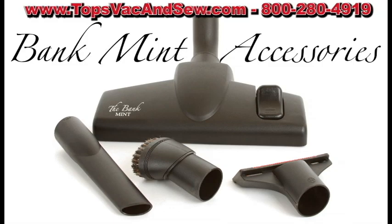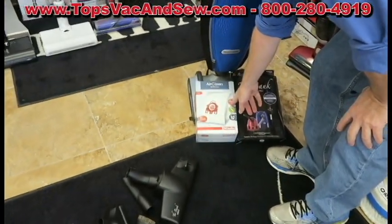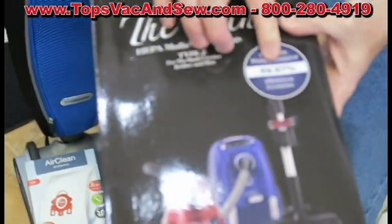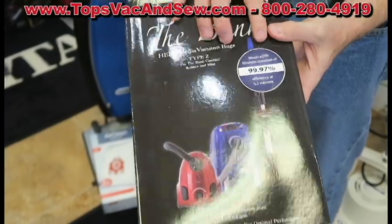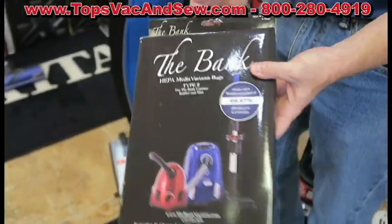The vacuum cleaner has excellent filtration. Most products considered excellent have 99.9, but this has 99.97% and meets the HEPA standard on each individual disposable bag. So each individual bag is a HEPA filter.